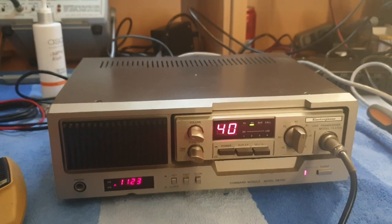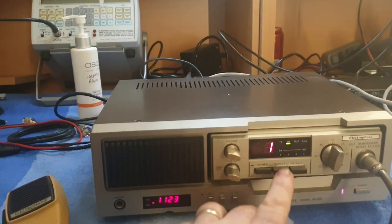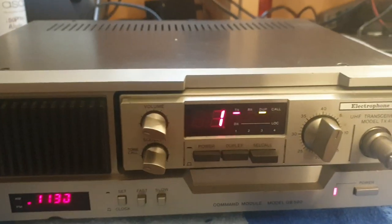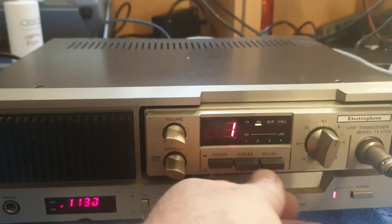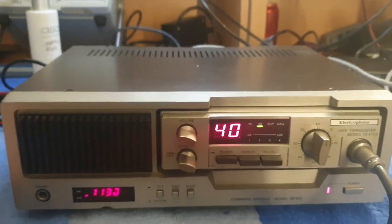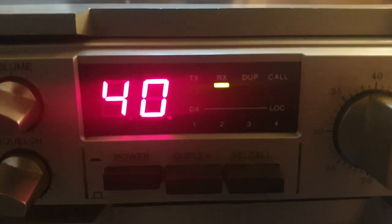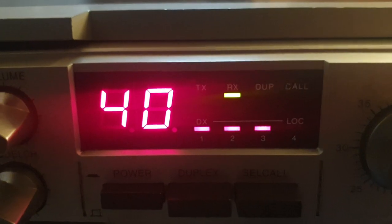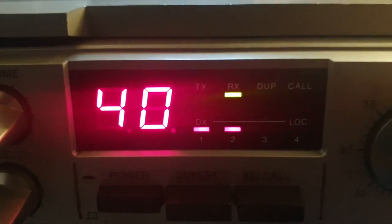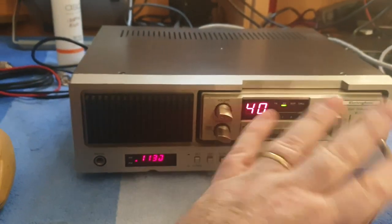The 470S obviously had duplex for repeater function. When you went to duplex, you were actually transmitting channel 31 and receiving channel 1. Not a lot to go on about with these — they pretty much transmit, receive, and hear a signal. It's a 4-level S-meter, and that just gives you an idea that all the digits work on the S-meter.